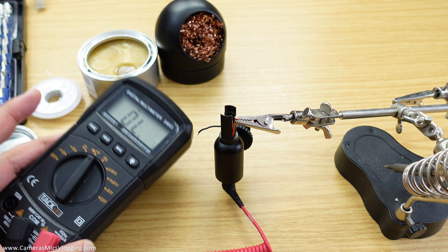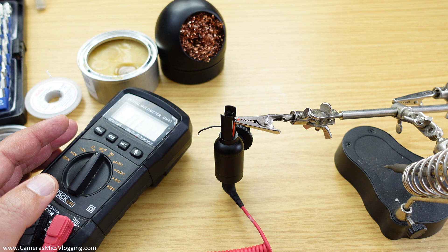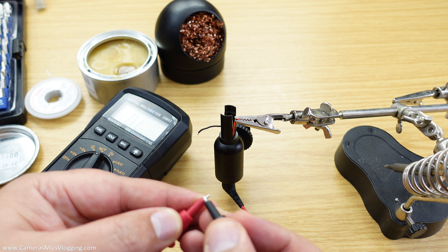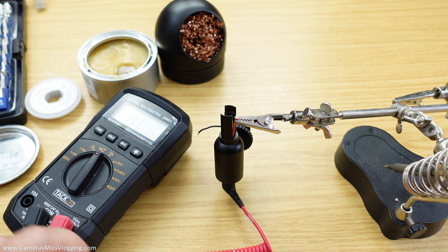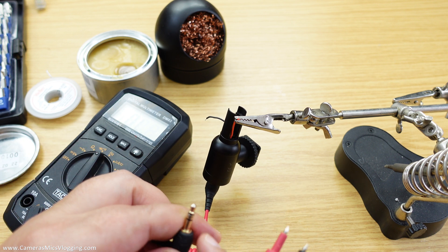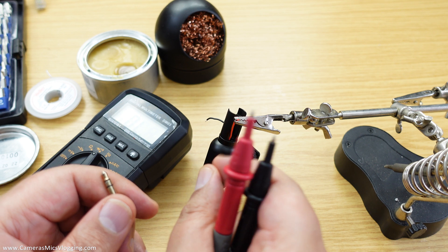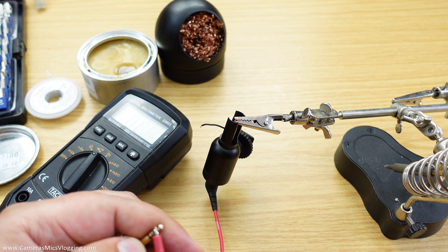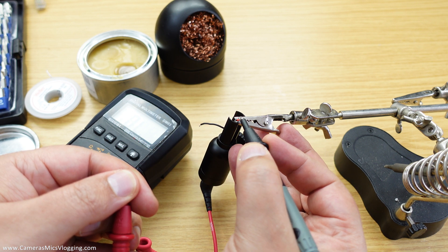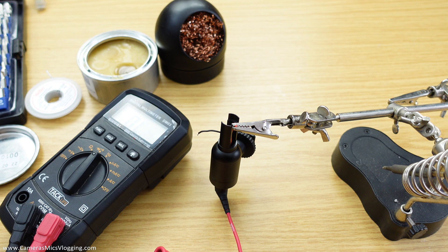Before going further, I'm going to do a continuity test on the cable to work out the polarity of the wiring. I've got my multimeter in buzzer mode. I'm going to check where the tip of this cable ends up — I think it's going to be the red cable. I've got the red cable in the jaws and I touch the tip on the jack. There we go — so the red cable is the live cable.